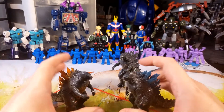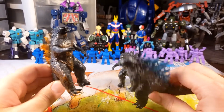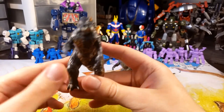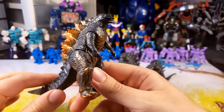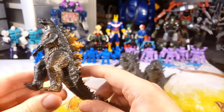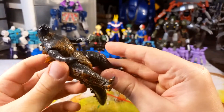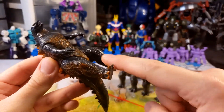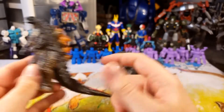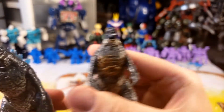They also had two other Godzillas: Burning Godzilla and Godzilla charging his atomic fire blast. Godzilla charging his atomic fire blast looks pretty much the same except he has some blue paint on his back. Burning Godzilla, on the other hand, looks like he was dropped in a bag of Cheetos and shaken around. You can tell they did this the cheapest way possible — there's dry brushing on the upper body, but the foot on one side is completely devoid of paint, and you can actually see a hard line where they stopped the dry brushing.